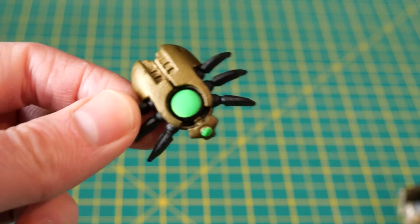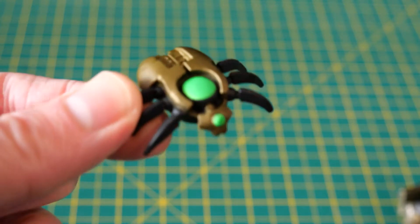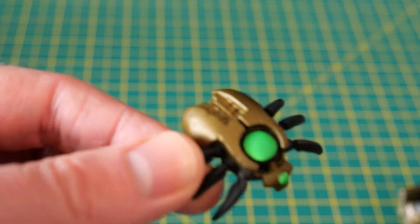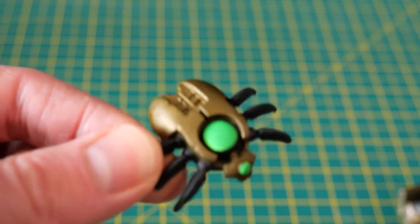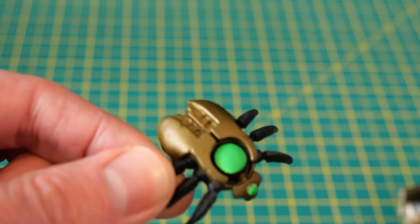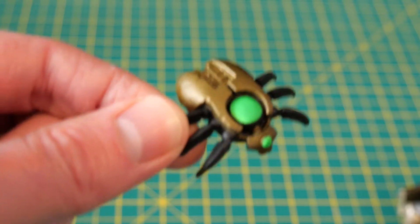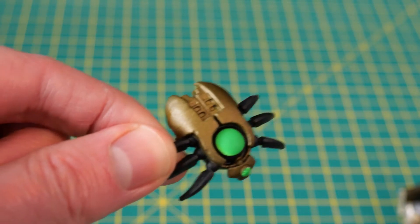Then we've got the little diddy Scarab. All the same things that are wrong with it are wrong with it, and all the same things that are right with it are right with it. Lots of nice detail, very nice consistent paint job, but absolutely no weathering whatsoever. This thing looks like it's just been minted and made out of the factory, which it shouldn't be. So yeah, that's going to get a good dirty wash on it as well.